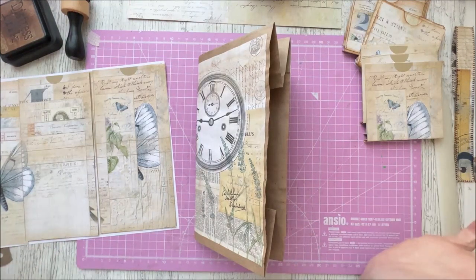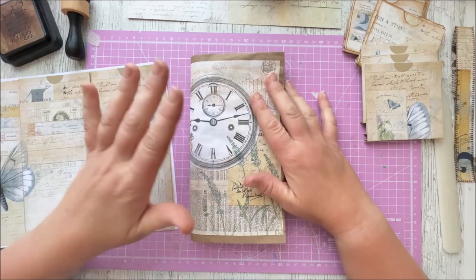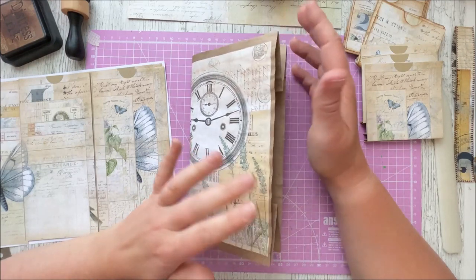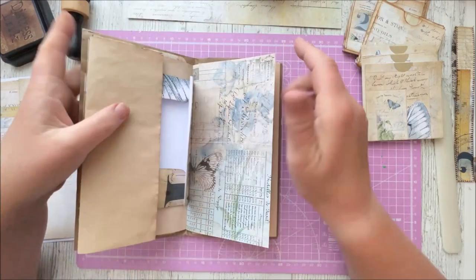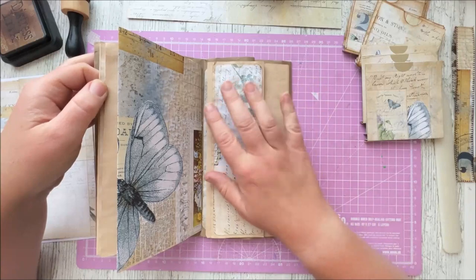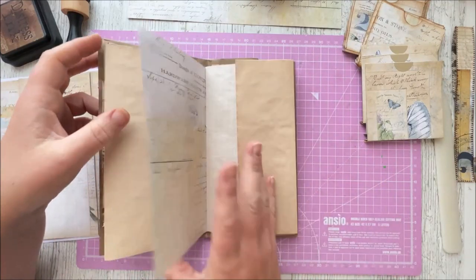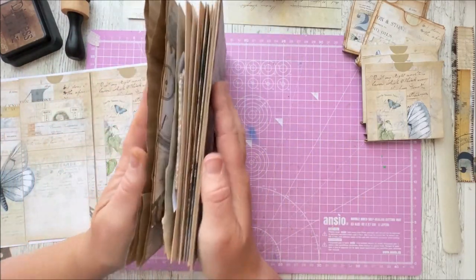Hi everybody, welcome back to Reaching Better Crafts. Rachel here, hope you're well. I'm carrying on working on my paper bag journal — this has been our weekly challenge. Part one went up a couple days ago, so if you haven't caught that yet you might want to pop over and check that out. What I'm going to be doing this morning is showing you just an idea for a quick page layout with one of our lovely flip pockets.